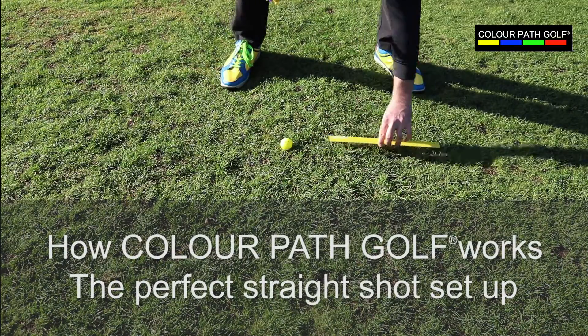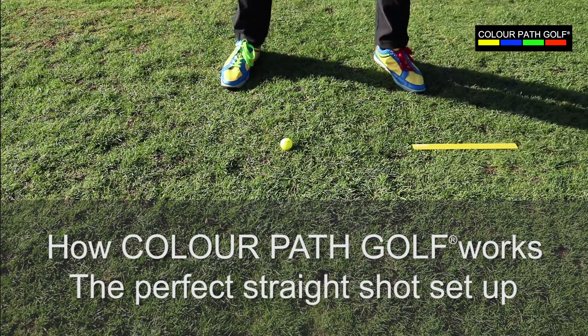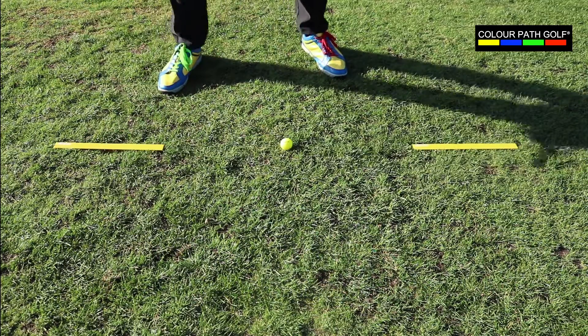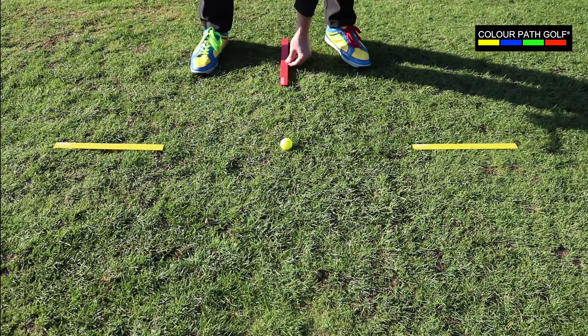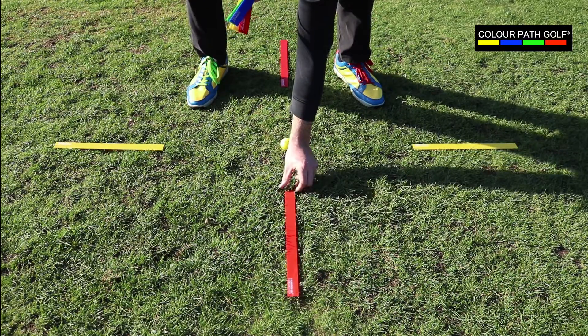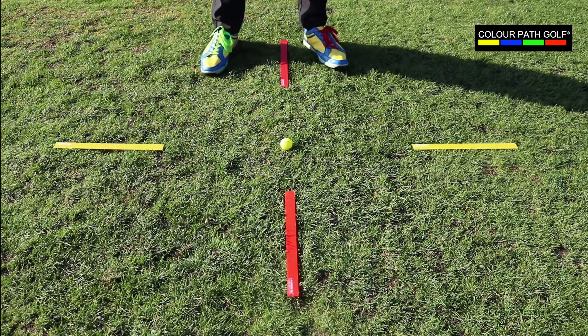Here John's placing down a yellow ruler for attention, for your target line on either side of the golf ball. Next, he's placing down a red ruler to show you your ball position reference for control, and then a red ruler above the ball. This is to help you with club face control.